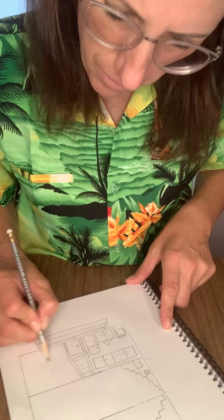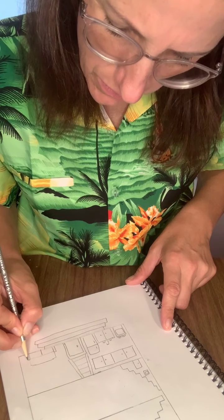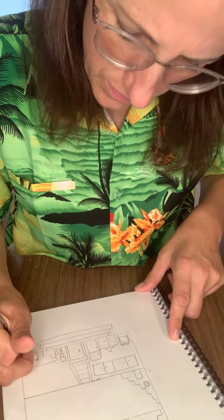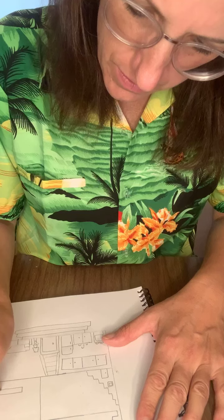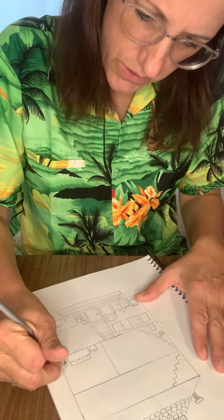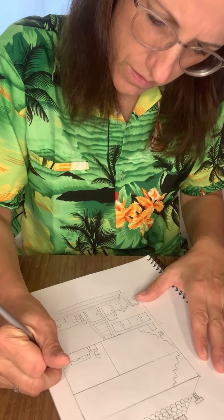I'm putting a living room over here — a couch (a rectangle), a table, a lamp on the table, and maybe a pillow. Then on the next floor I'm going to draw two bedrooms, dividing it with a line down the middle.